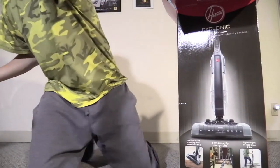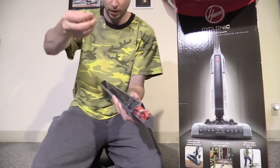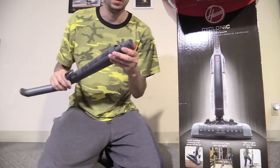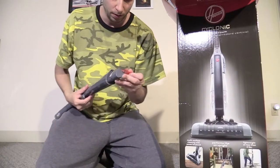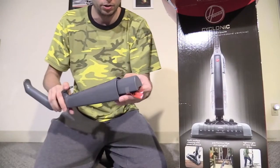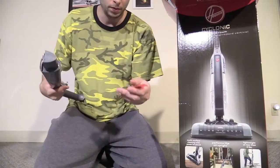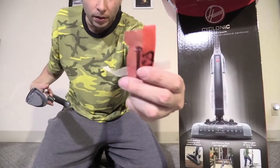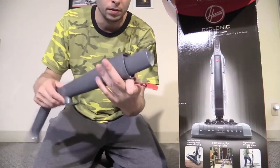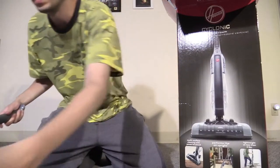So here's the handle — it comes in this protective scratch-prevention tape, and it comes with some more protection. It also comes with a screw. Now I don't have a screwdriver on me right now, so I'm going to have to pause the video to assemble it. Just going to need one screw — pretty simple.